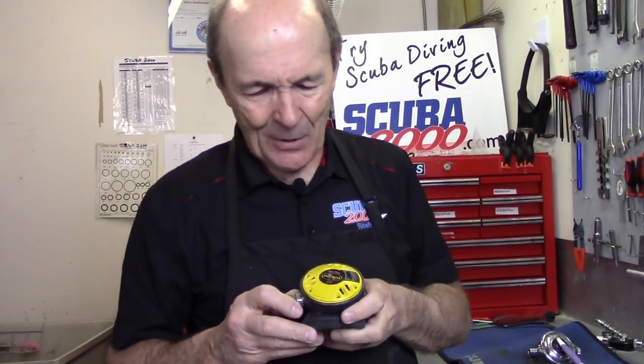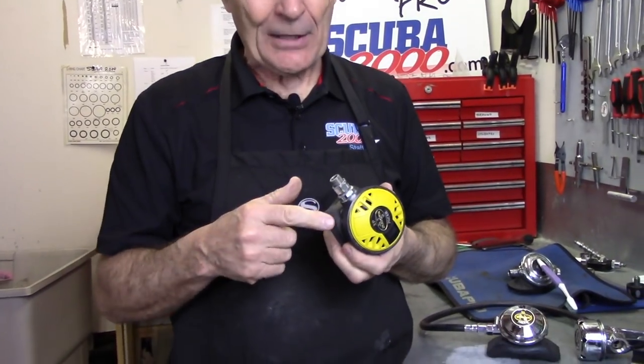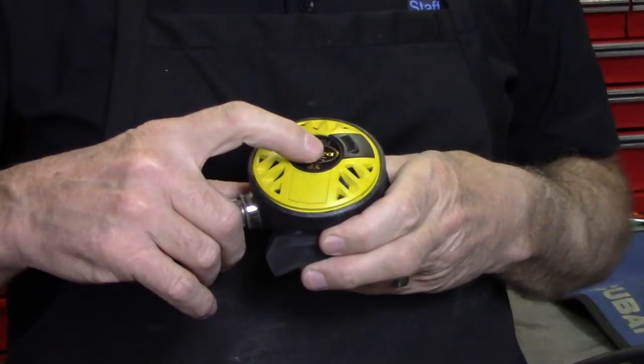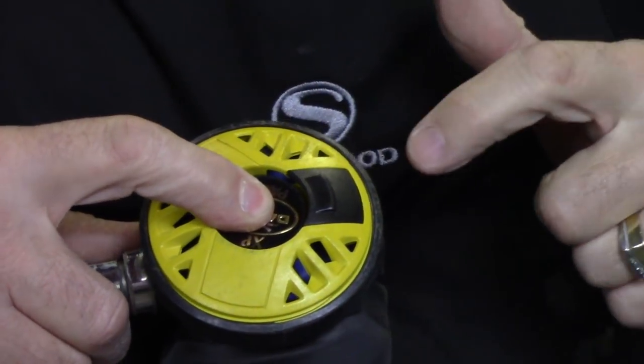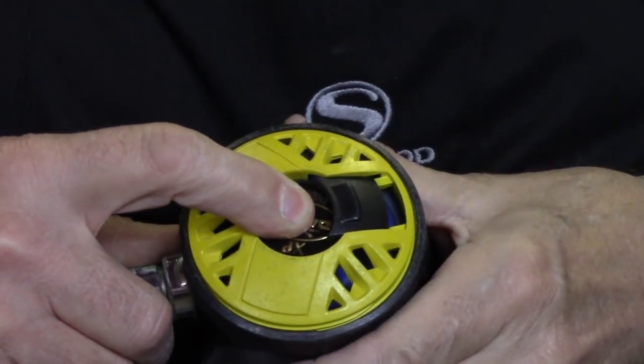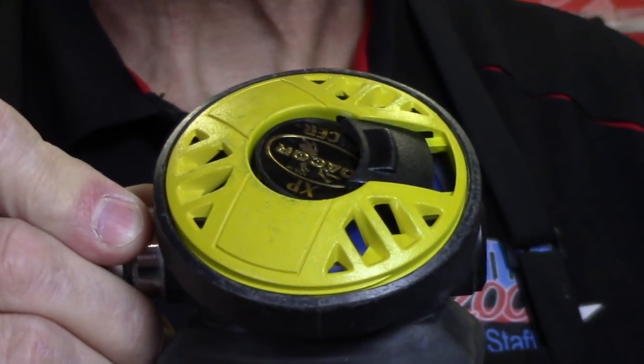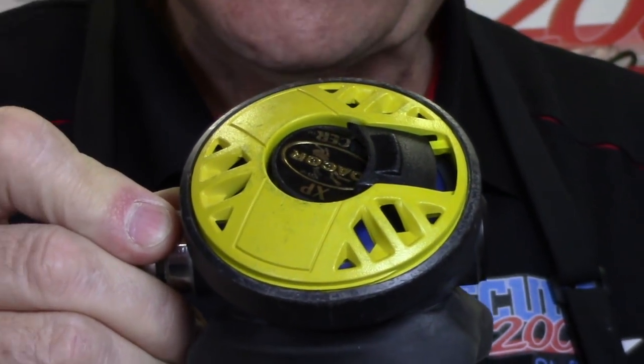Here's a later Dacor second-stage model in Cycolac plastic. Watch this — you push on the purge button slightly, then slide this black clip over, and it holds the purge button down. So there's a purge button depressor — or second-stage spring relief system, whatever you want to call it — built right into the regulator. And when you go to go diving, you just press the purge button, pull the clip back, and you're ready to go. Pretty slick.